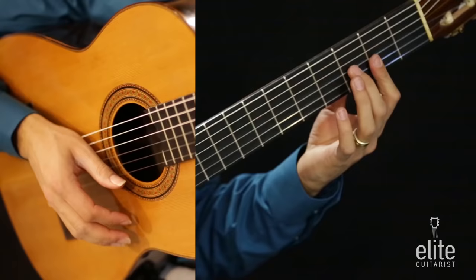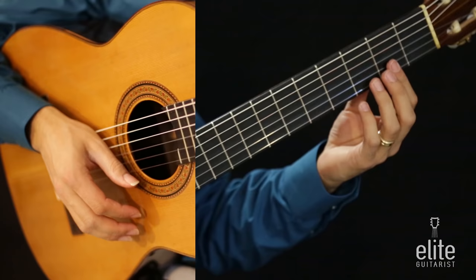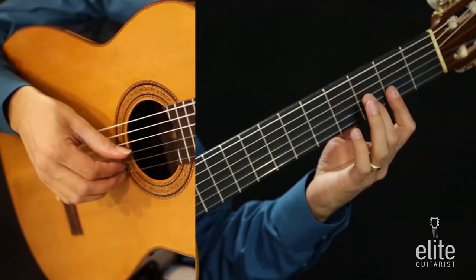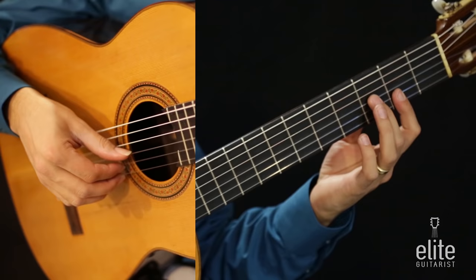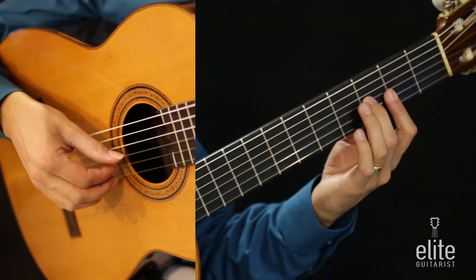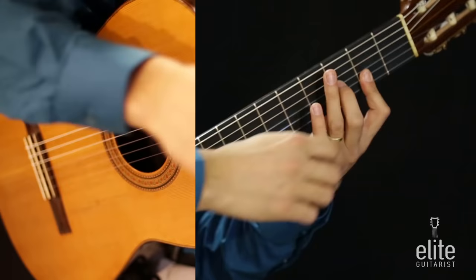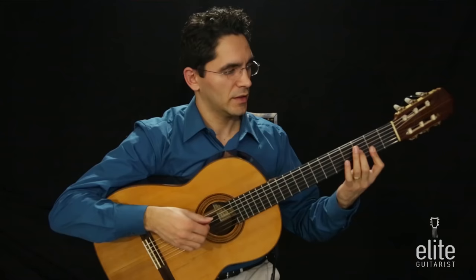Now we move all the way back to the second position and form a partial bar chord with the first finger, pressing just two out of the six strings. We play an A sharp with the second finger on the third string third fret, together with a C sharp pressed on the second string by the partial bar, then F sharp — which is already pressed by the first finger on the first string second fret.